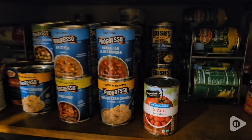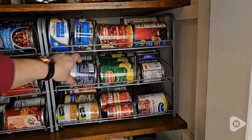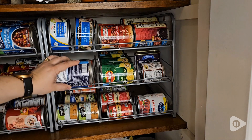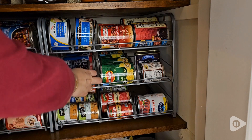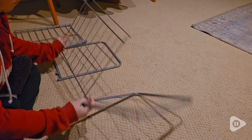We have such a deep pantry, and I find that if we can't find something, we end up buying duplicates of it. So having this can organizer has really helped us to see exactly what we do have and save money from buying multiples of something that's already in the pantry lost somewhere.